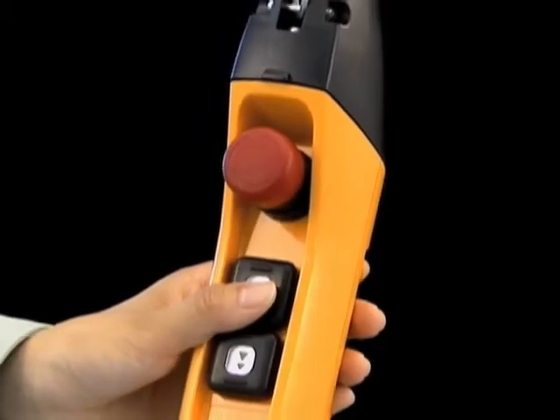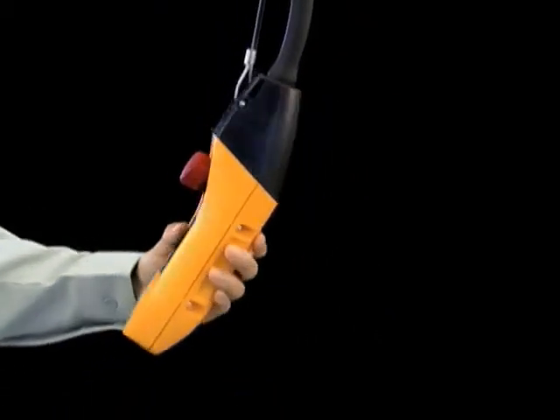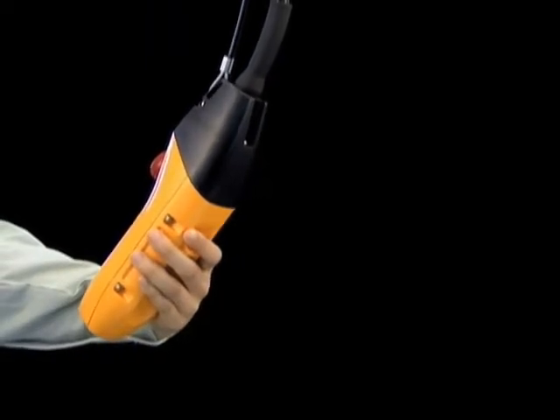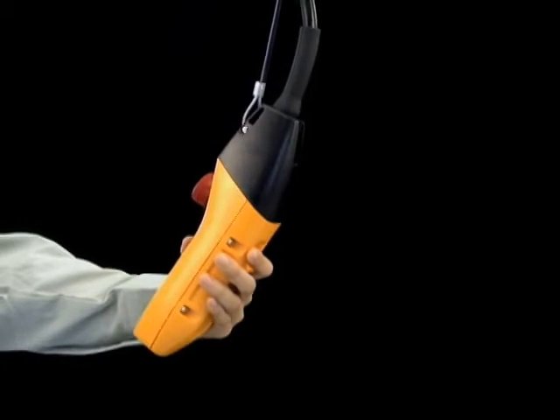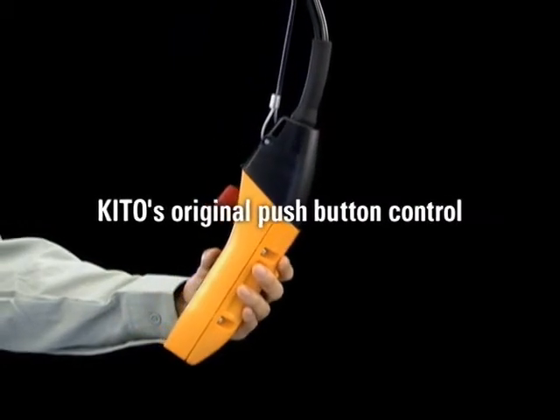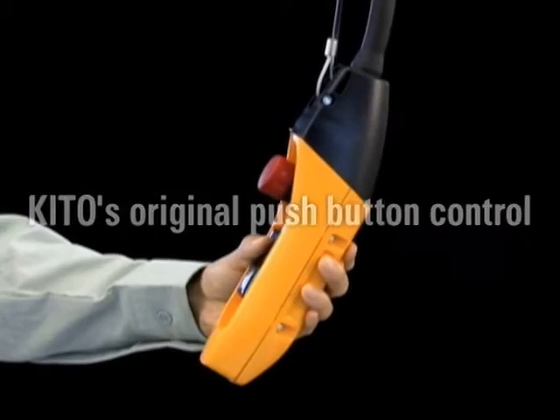The push-button control is designed in an ergonomic shape that is operator-friendly. Seeking ease of operation and universal design, KITO's original push-button control was designed and manufactured based on trial and error repeated many times.